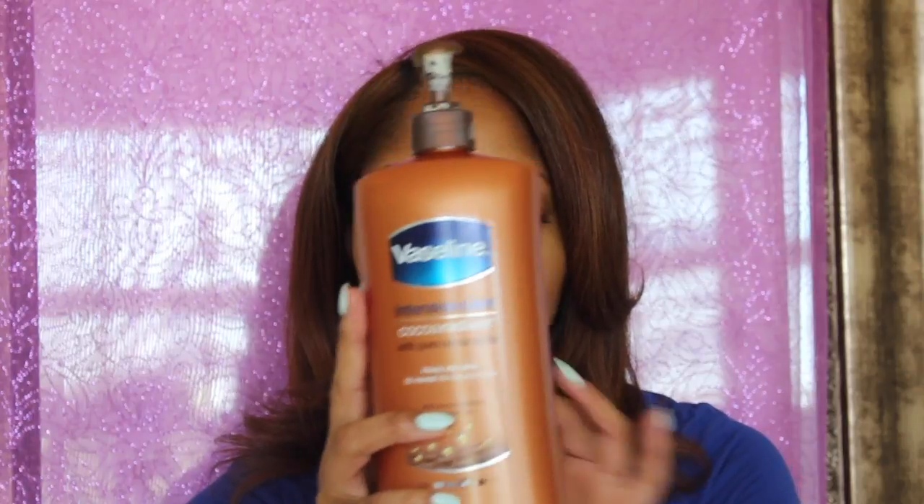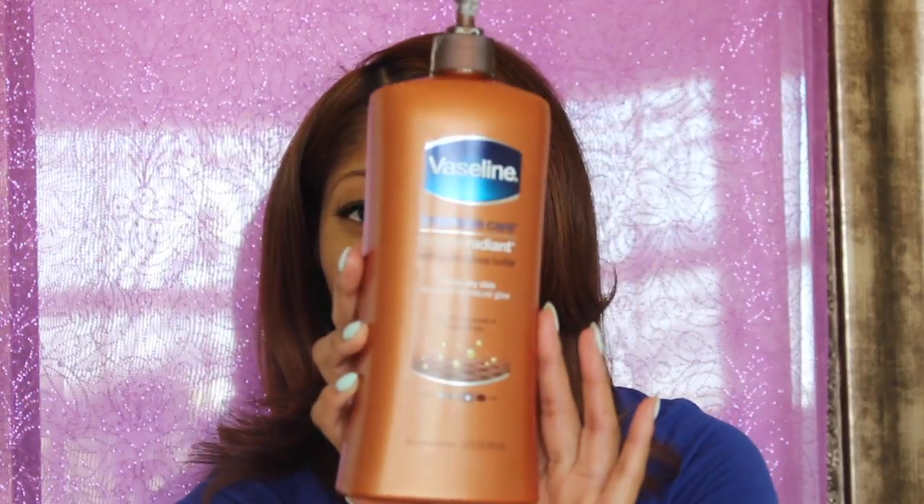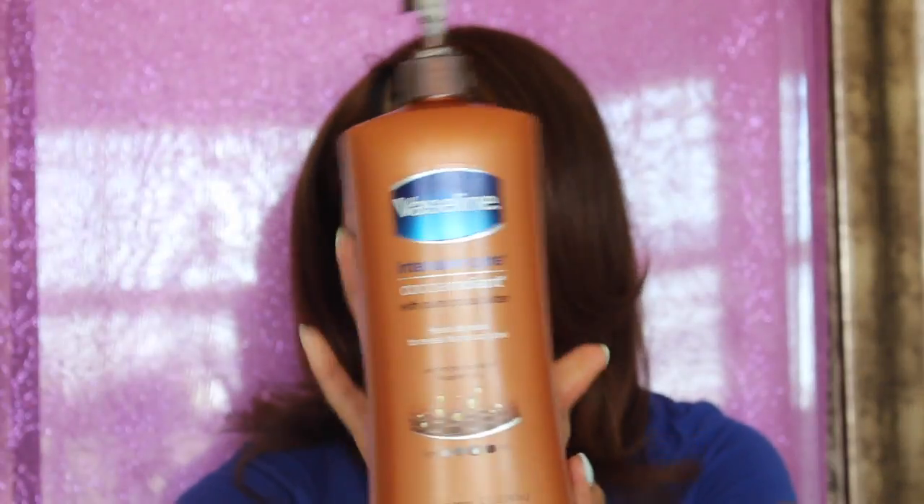This is super simple and takes no time at all. As in the first video, you use your favorite lotion or moisturizer — this one happens to be the Vaseline Intensive Care Cocoa Radiant with cocoa butter lotion. You mix it with your favorite oil: grapeseed oil, sweet almond oil, jojoba oil, castor oil — any natural oil that you're not allergic to works with your favorite lotion.